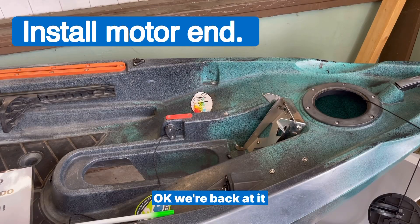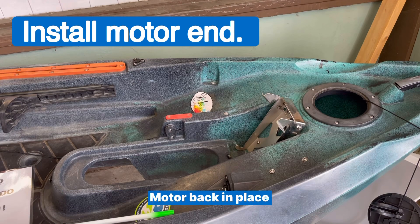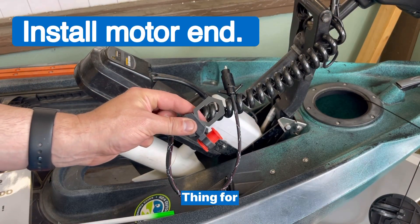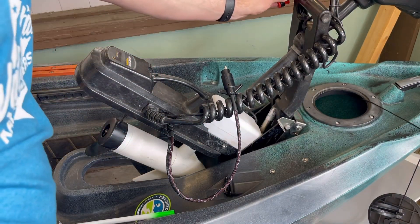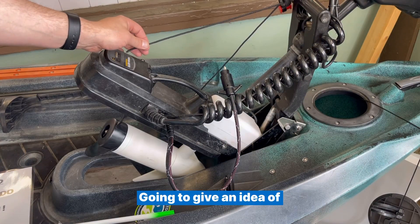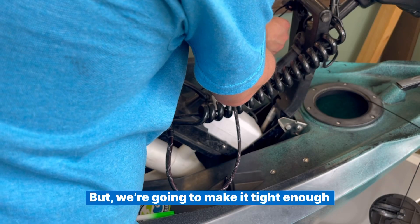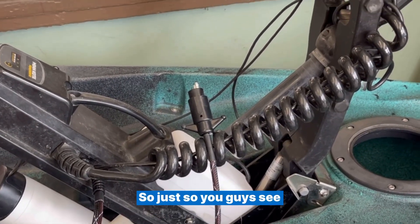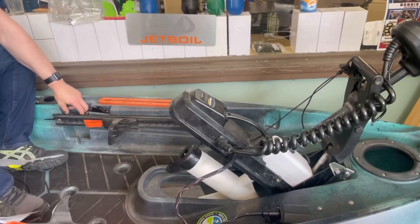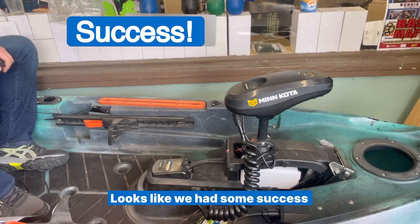Okay, we're going to pull this back out, lay it to the side, and put the motor back in. Keep in mind you want just enough slack in this thing so it can get on here, but that's about it. Give it just a little bit of slack — not making it super tight, but tight enough. Just so you can see, we can easily get this on and off. Looks like we had some success.